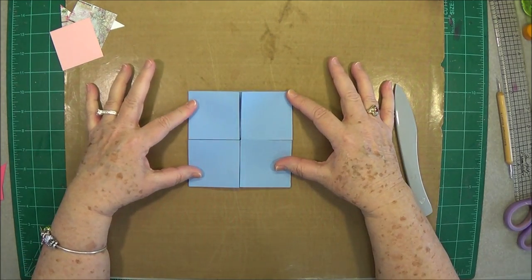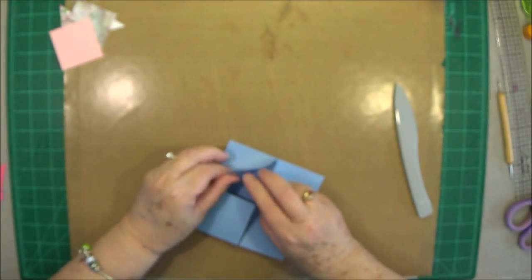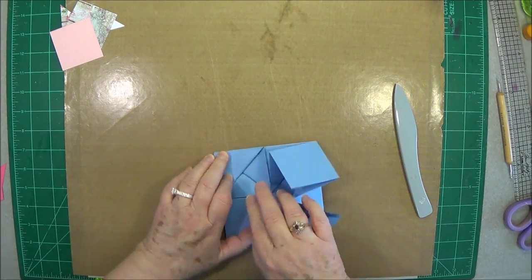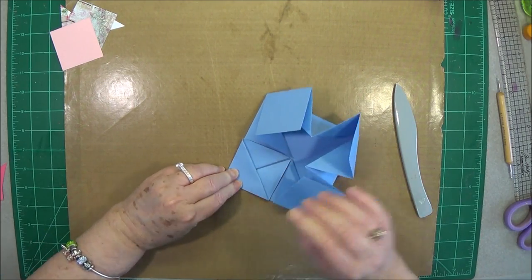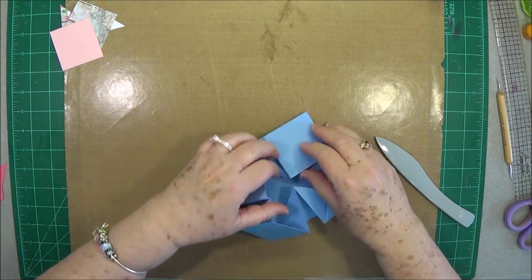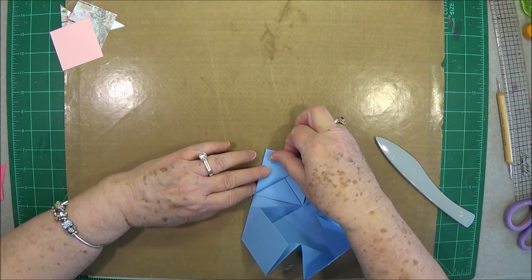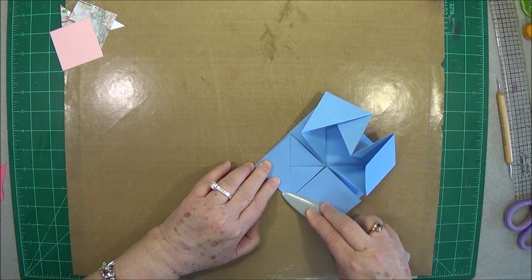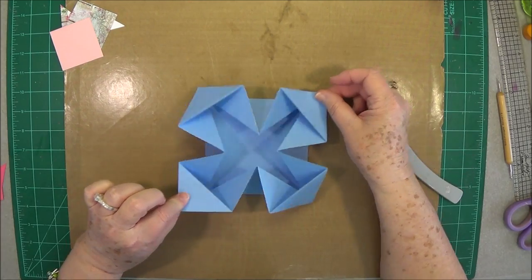Until it looks like that. Then take these little points and fold them out just to meet that outside edge right there, and then burnish them down. Just take that little point, fold it out, and burnish it down. Now you have your napkin fold card.